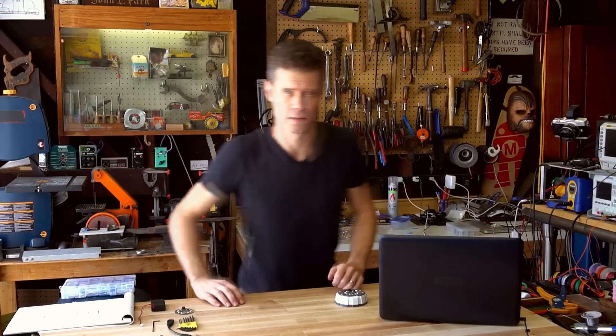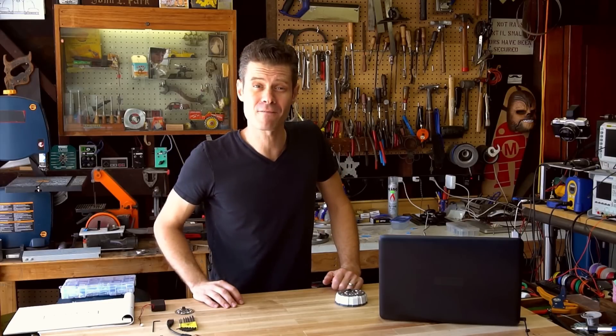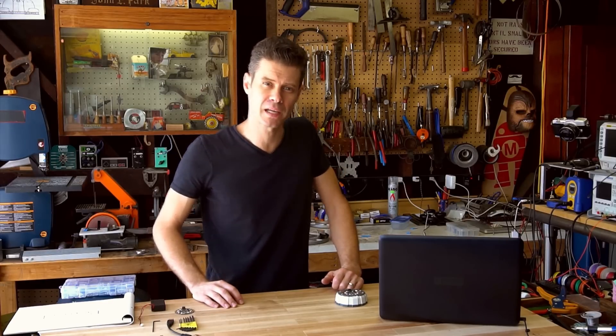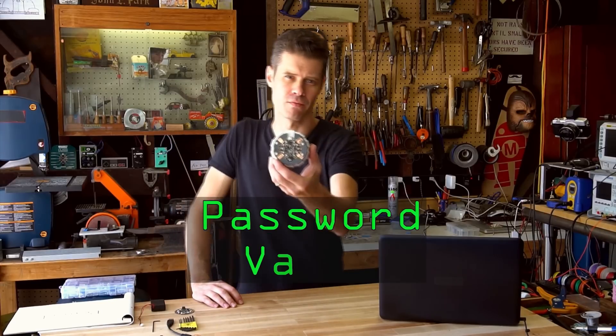This is John Park for Adafruit Industries and I've got a very cool project this week. This is the Circuit Playground Password Vault.